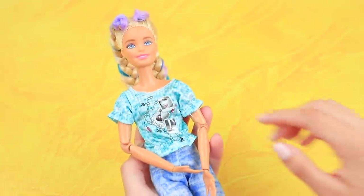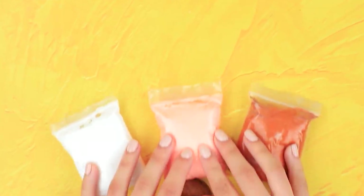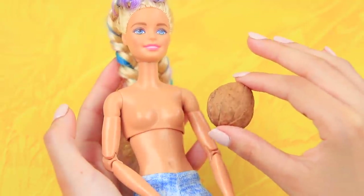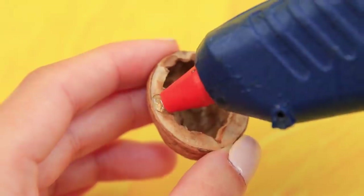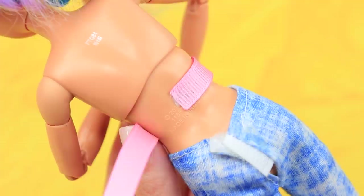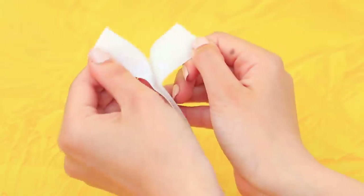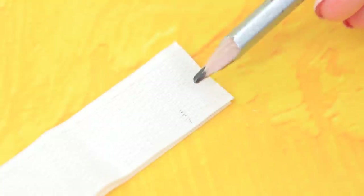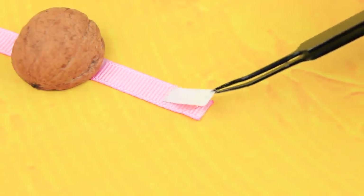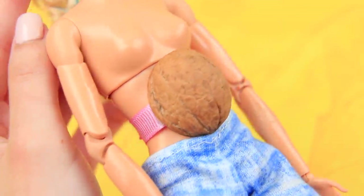Barbie doll really wants to become a mom! Barbie, you need a nice round tummy! Use a walnut shell and light clay. Fasten one half of the shell on the doll's tummy. Apply hot glue to the edges of the shell and attach a ribbon. Wrap it around Barbie's waist and trim it. Take Velcro and sketch out a fastener. Cut it out and attach it to the ends of the ribbon. Fasten the tummy on the doll's waist.